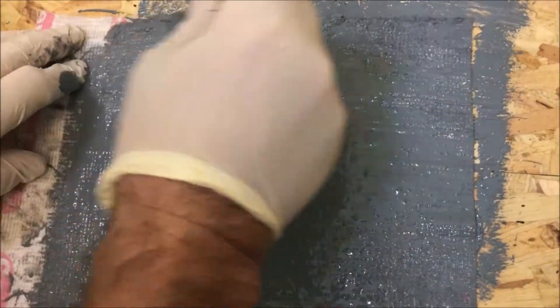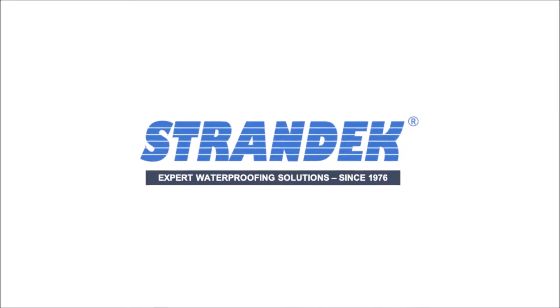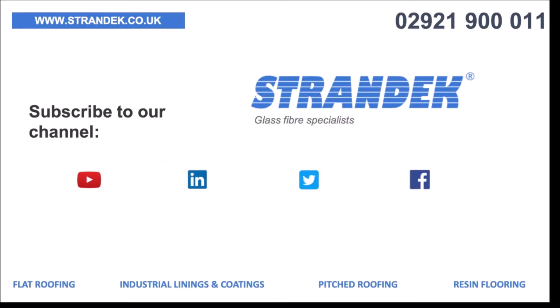If you'd like any more information, give us a call on 02921 900011 or visit us at strandec.co.uk.